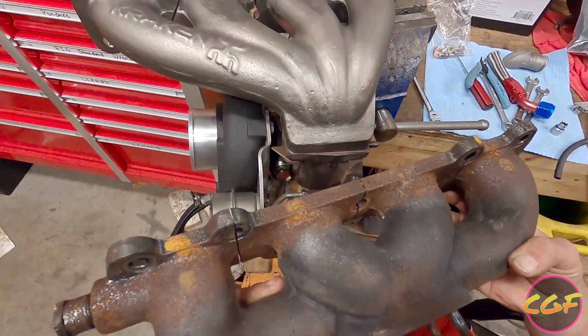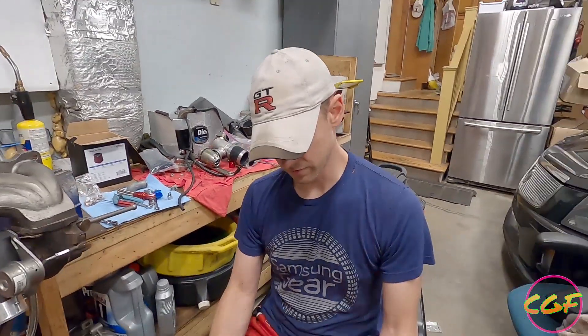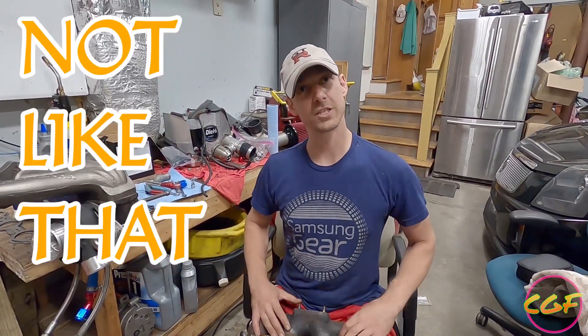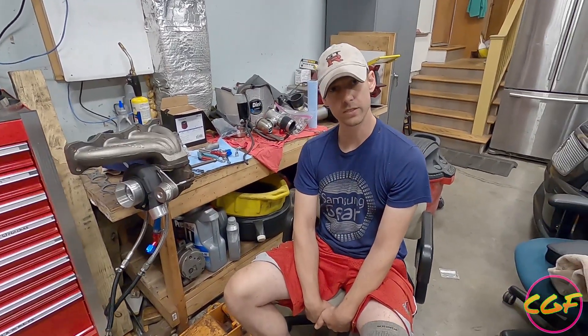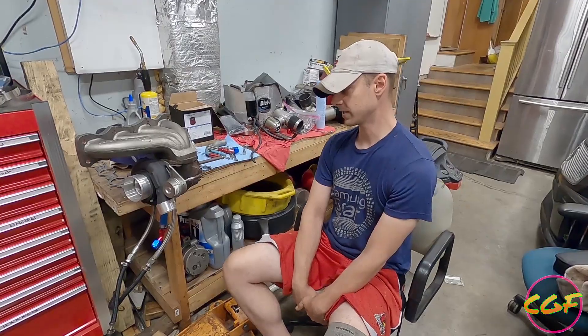First thing you'll notice is the Kraken runners are a lot longer — it's going to flow a lot better. The Flying Miata manifold is known to be really stout. If you just look at it, cylinders one and four are just pointing at each other, so the exhaust gases coming out of the motor are just smashing right into one another. These work — I made 373 wheel horsepower with it. So I don't have any complaints about the Flying Miata kit.